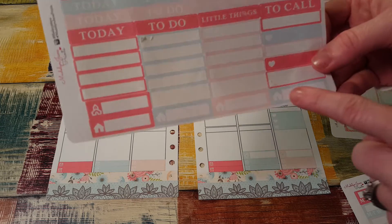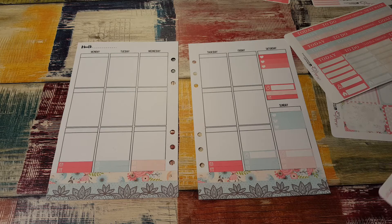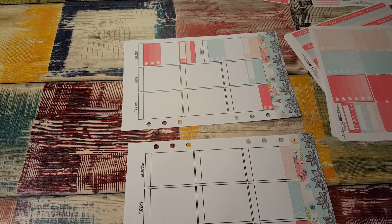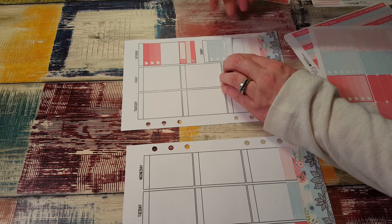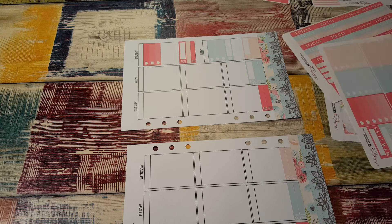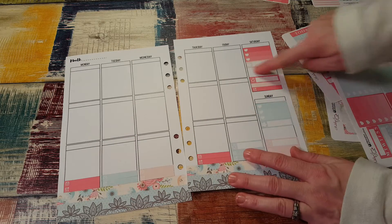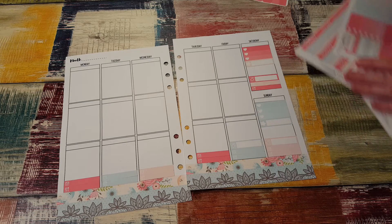Then there are these little houses — I'm not quite sure what to do with those. Here's some stars. I think I'll put the stars down on the weekends too, up here underneath the checklist. And then we still have this little box in each of these squares that I think I'm going to put some printed washi in.